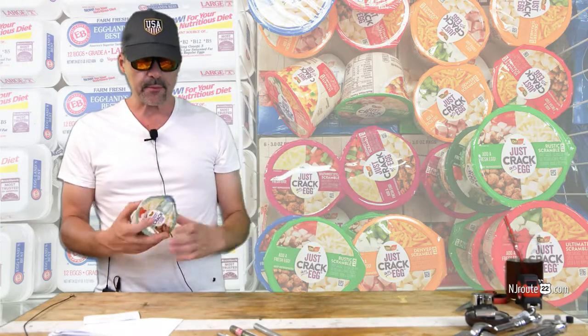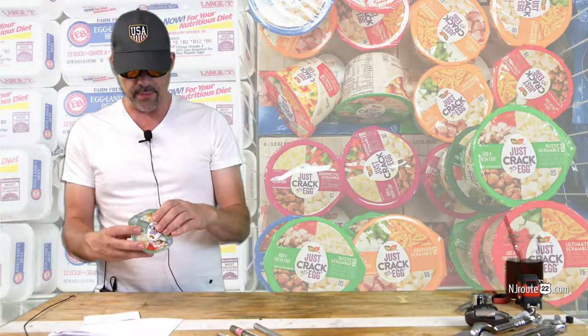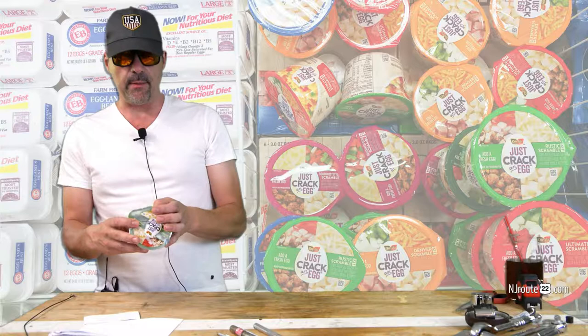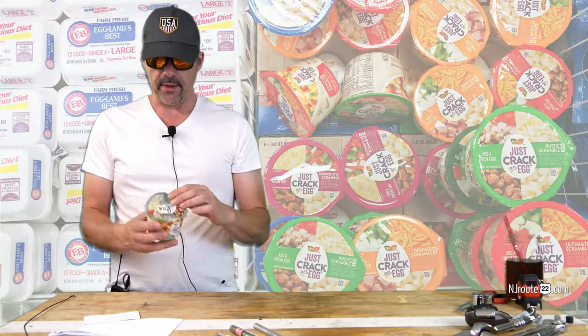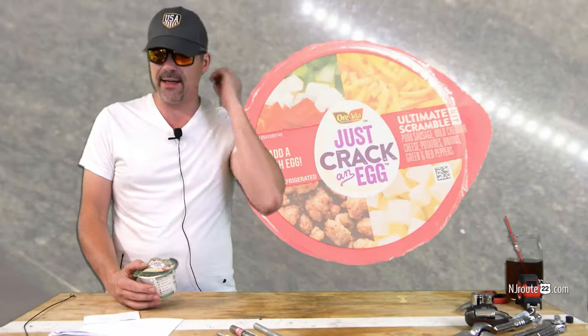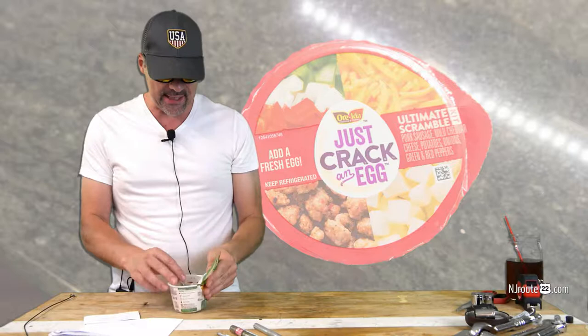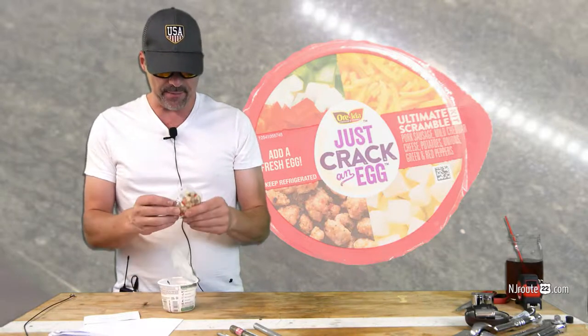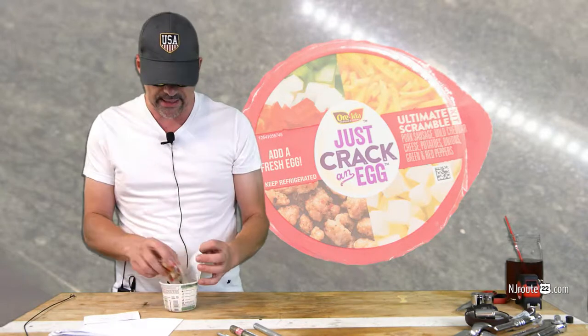First I looked at the carbs. The lowest of the bunch were three grams total carbs with about a gram of fiber, so it's a net two grams of carbs per bowl — three ounces of food. Some of them were as high as eight, I believe. The All-American one has potatoes; you can barely see them, maybe one tenth of an ounce, but you can taste it when you eat it.